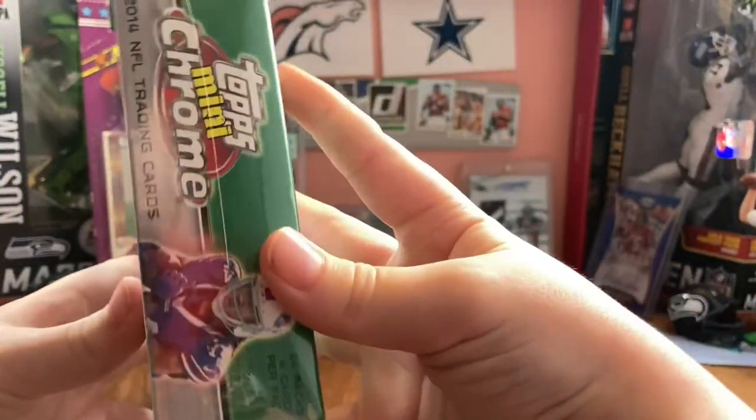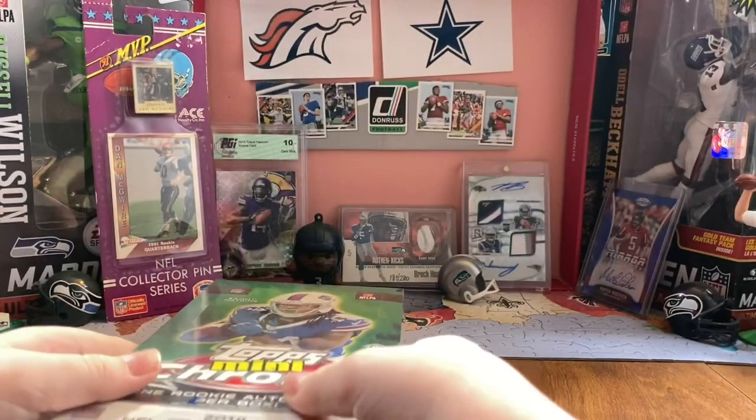I just opened Topps Prime, which, boy, was that a disappointment. I got like nothing good out of there.